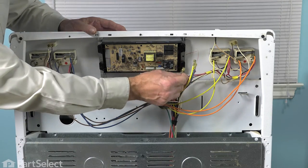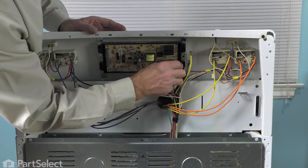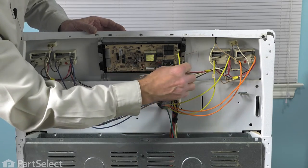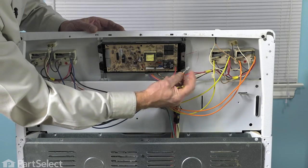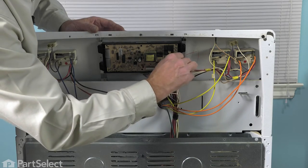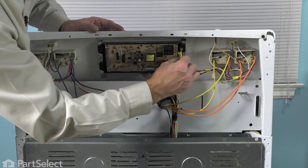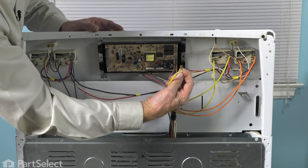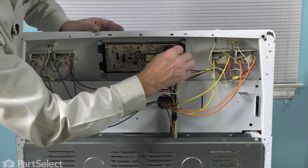Next, we can attach the wires back to the terminals on the control. Again, make sure that we have the wires attached to the proper terminals. Your model may have a larger terminal on one wire — it should still fit on nice and snug. And if any of these wires are a bit loose, just take your needle-nose pliers and gently crimp the end of that terminal. You need to make sure that they all fit on nice and snug.